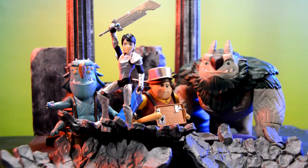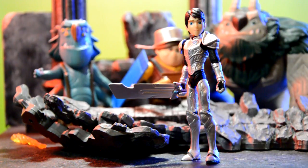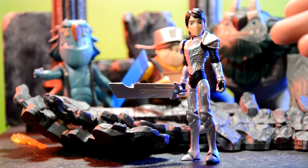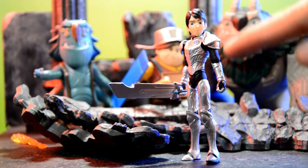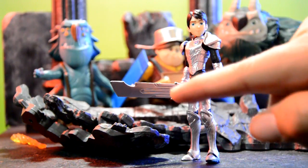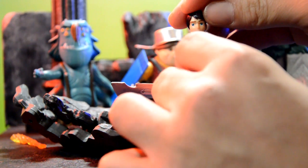First up we have Jim, the human Troll Hunter. In the show, the Troll Hunter is typically a troll, but when the previous Troll Hunter died, the amulet from Merlin picked a human for the first time ever. Jim has armor plates on him, and in the show when he says 'For the glory of Merlin, daylight is mine to command,' the armor appears on him and the sword Daylight appears in his hand.